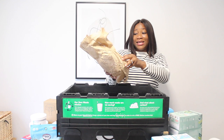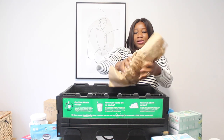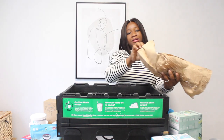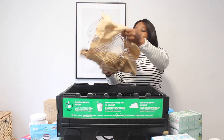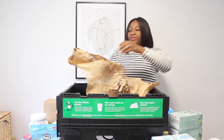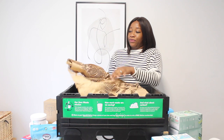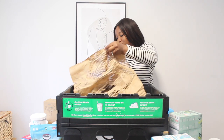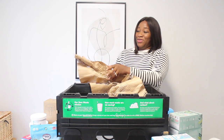There are two products nicely wrapped in here — what could this be? Let me have a sneak peek. We have to keep rolling and rolling... it's quite a lot to unroll.